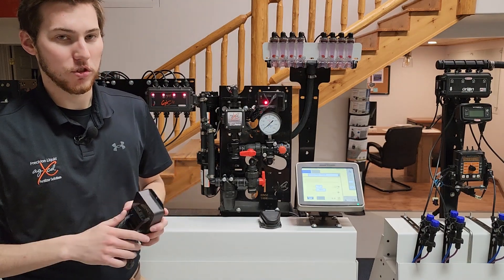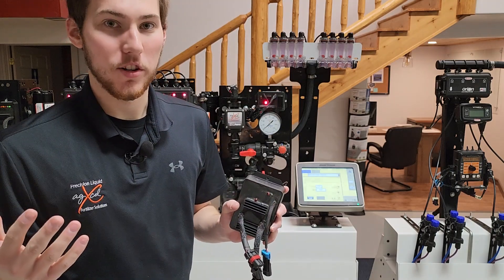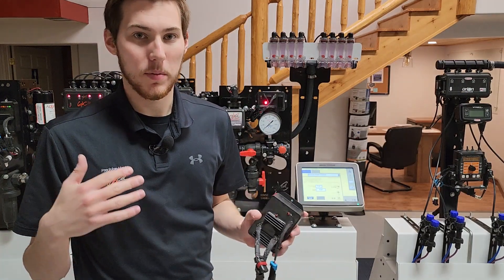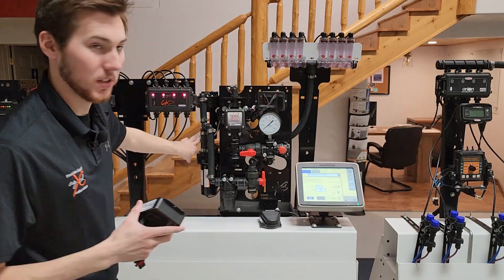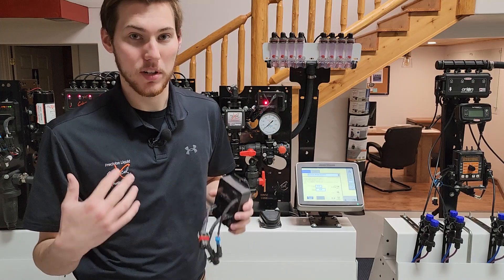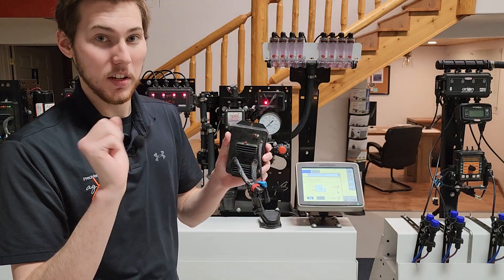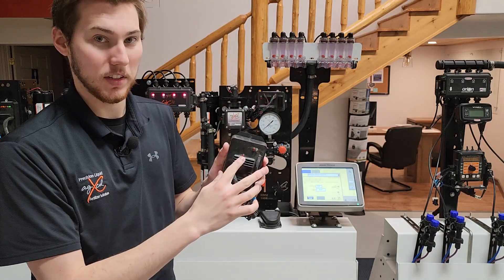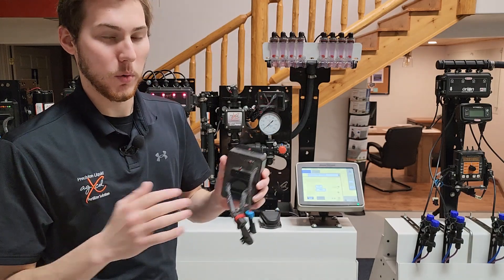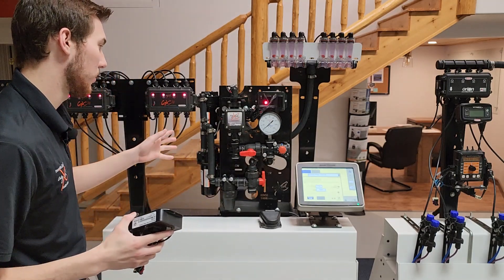In troubleshooting scenarios, when the center light is flashing very quickly, that's typically a power issue — either not getting enough voltage to the PWM, or when pumps get old at around four to five years, they start to draw more amperage than the PWM can provide and the system shuts off. The center light will either flash constantly or do four quick flashes, then a pause, then four flashes again, indicating the pumps are getting old and starting to go bad.